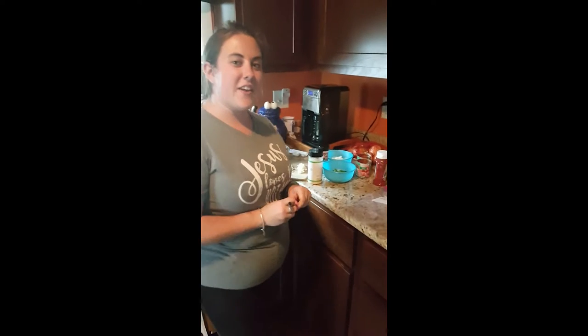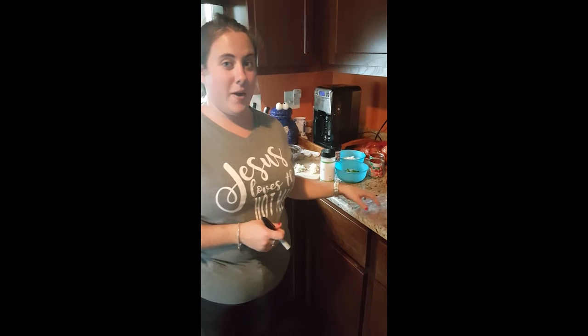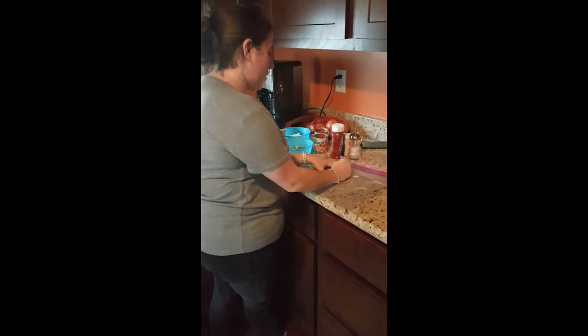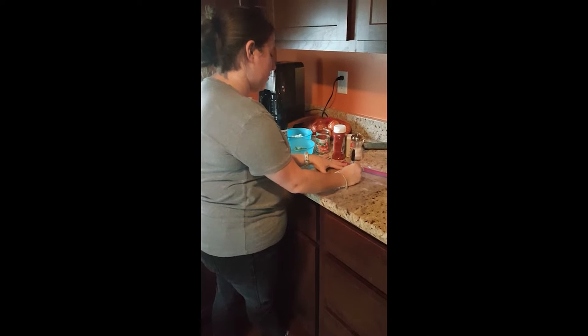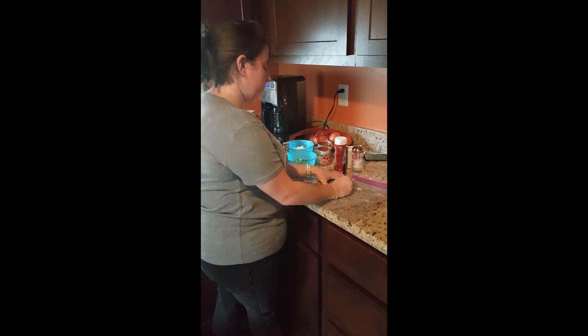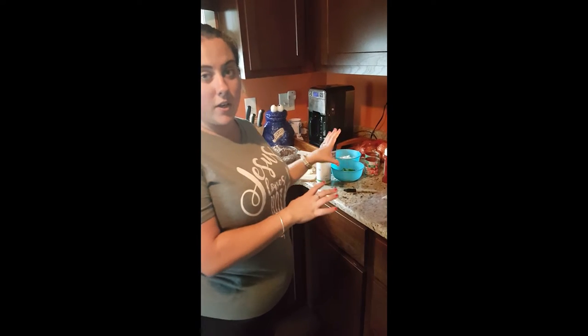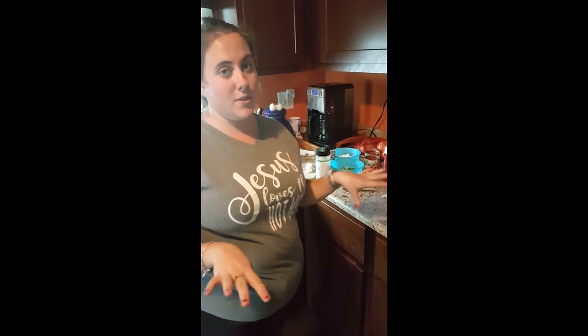Now that all our veggies are cut up and ready to go and our meat's all browned, it's time to start putting everything into the freezer bags. The first thing you want to do is write the recipe down on the freezer bag. I'm going to start off with sloppy joes, so I'll write sloppy joes on here and then today's date. Now remember, we're taking three recipes and making them into six meals, so you're going to be spreading each recipe's ingredients into two separate freezer bags.